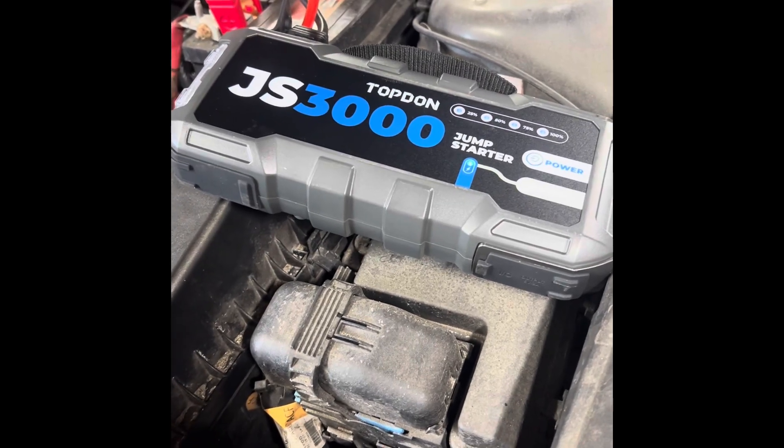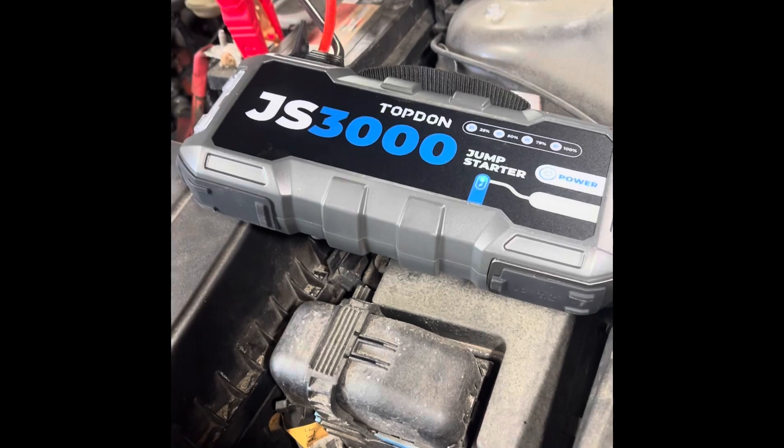Alright guys, this is my first use of the Topdon JS3000. Works great.